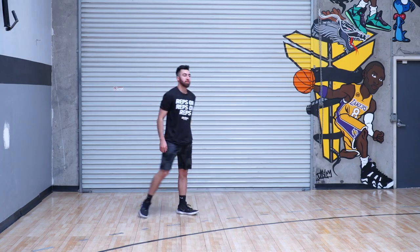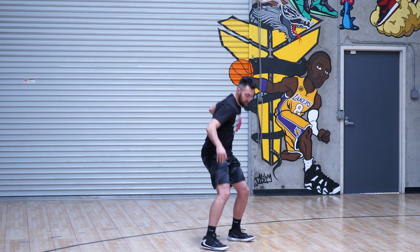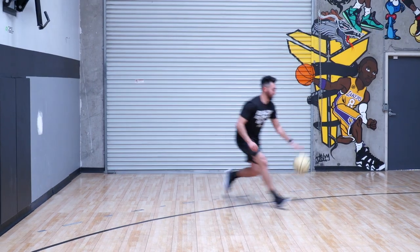We now have 40 shots up. We're going to go into our speed stops. So I'm going to push that ball far, stop hard behind the back and rise for my shot — 10 right and 10 left.